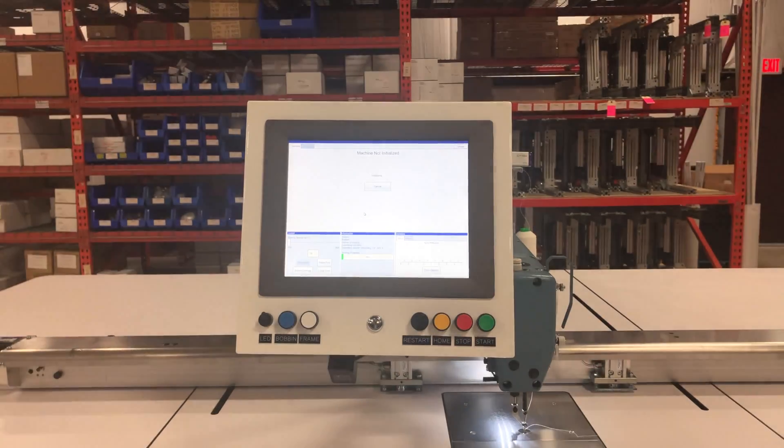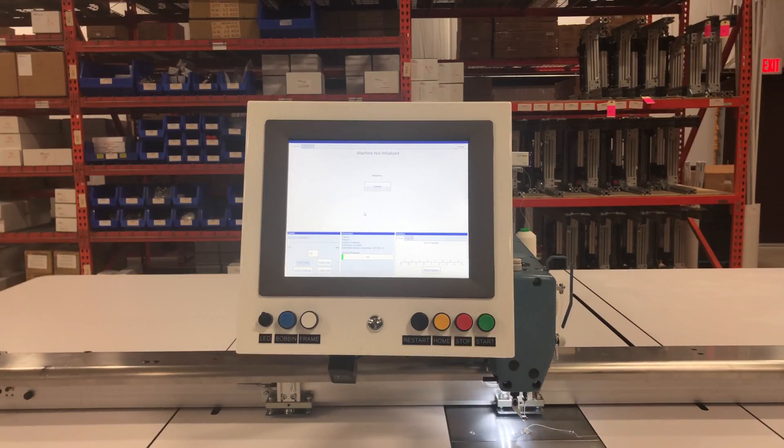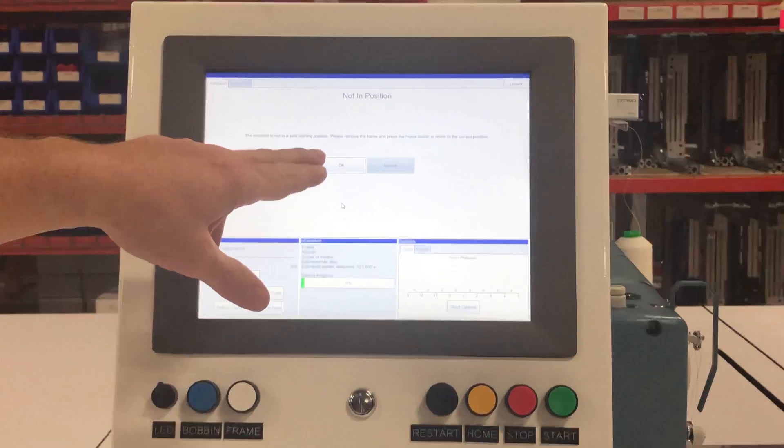The needle will first initialize, and then the arm will initialize. Once the machine has initialized, it's going to ask you to send it to the home or safe position. To do that, you press the OK button in the center.